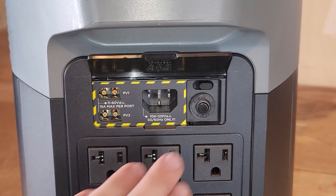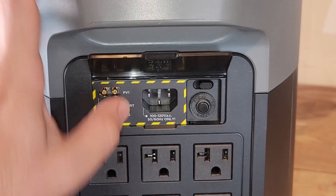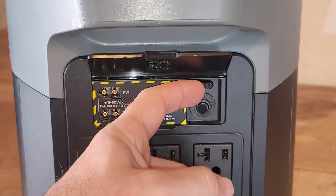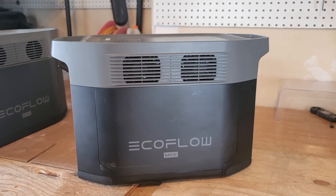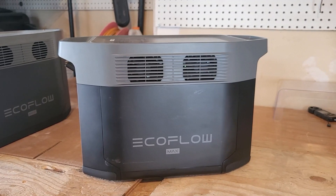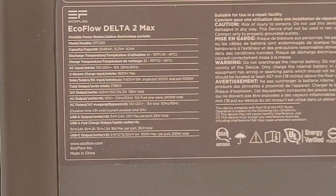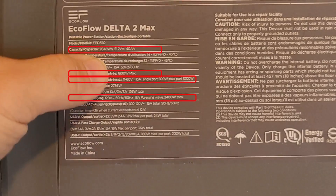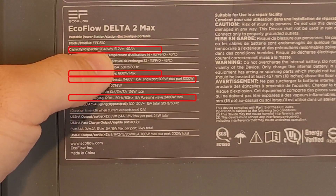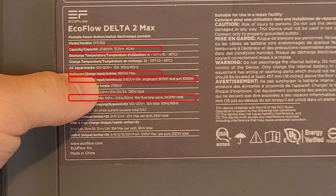What's different is what is underneath the flap. It's rearranged just a little bit — we still have the C14 input for wall charging with fast and slow charger, but now we have two solar inputs on the side. We still have the same two fans on the side, which do a really good job of cooling. The specs on the EcoFlow Delta 2 Max are very similar to the Delta 1 Max, with the biggest difference being the solar input and the type of battery.